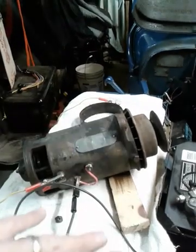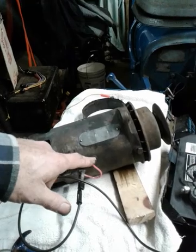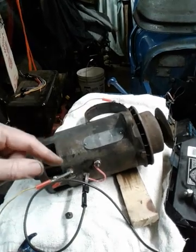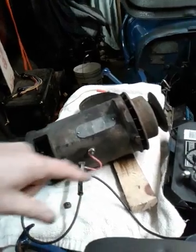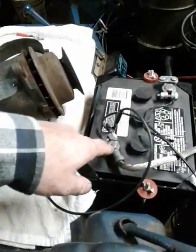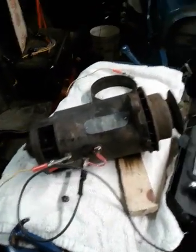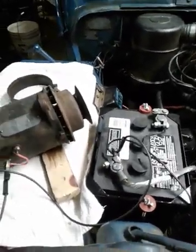Grounding the field lets the full amount of current through the field coil so it will motor well. If it were hooked up to a regulator and running as a generator, the regulator controls the field strength, which controls the output — it regulates how much current flows through the field coils. But in this case I'm jumping it straight to ground for full current. The jumper goes there, then from the ground screw I'm going to the negative terminal of the battery, and from the armature — the positive side — I've got a jumper that I'll touch to the positive terminal.